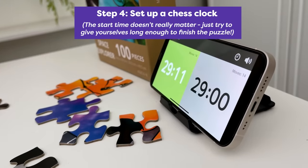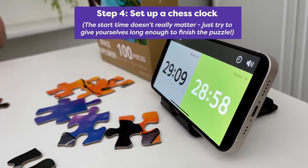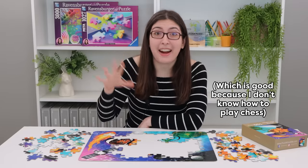Then you'll want to set up a chess clock. That's where the name Puzzle Chess comes from. It has nothing else to do with actual chess.